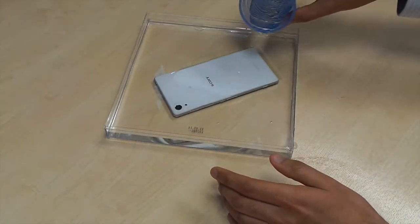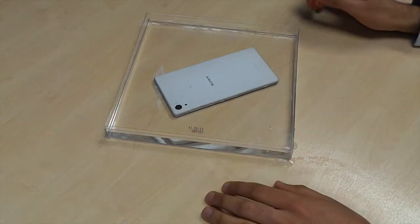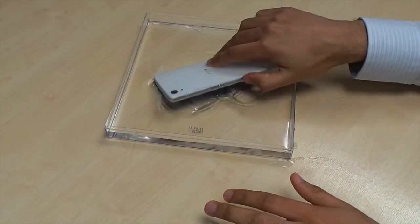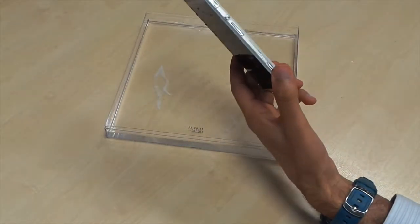You could technically leave this for up to half an hour and use the camera — so if you went swimming, you can take pictures with it. That's one of the really unique features of this device.